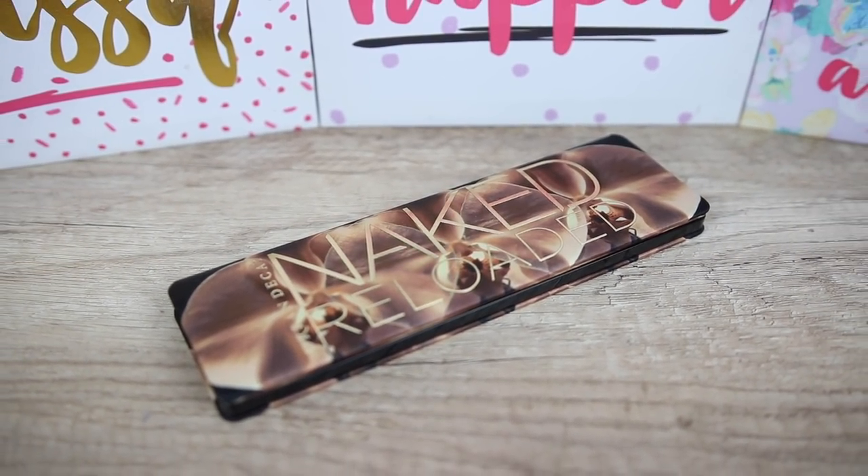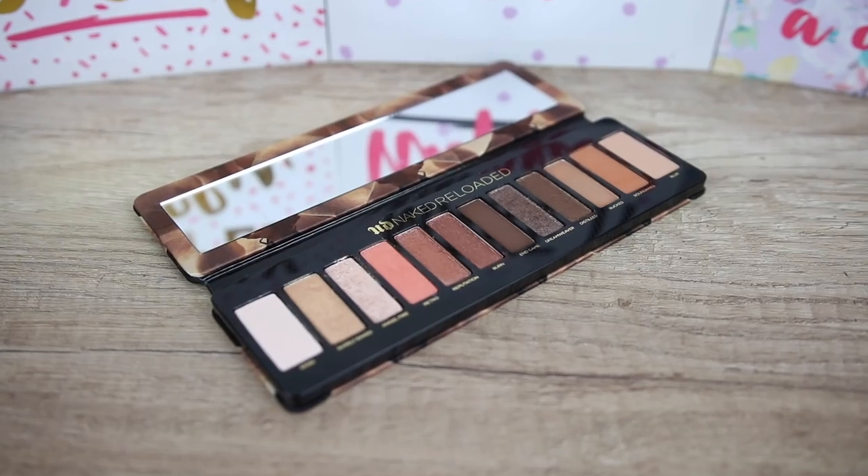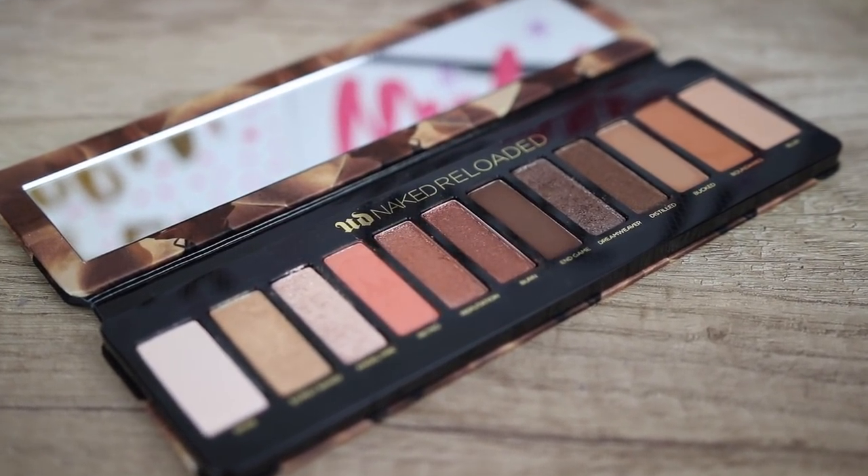The packaging looks like a cushion — very soft and squishy, elegant — and it has a mirror that makes it very travel friendly. The palette is also lightweight and a little bit flexible, making it easy to hold while doing your makeup. We have the eyeshadow names printed inside, which I appreciate with more expensive palettes. If you're worried about the fabric getting dirty, you can keep it in its original box, which is the same shape and won't take extra space.